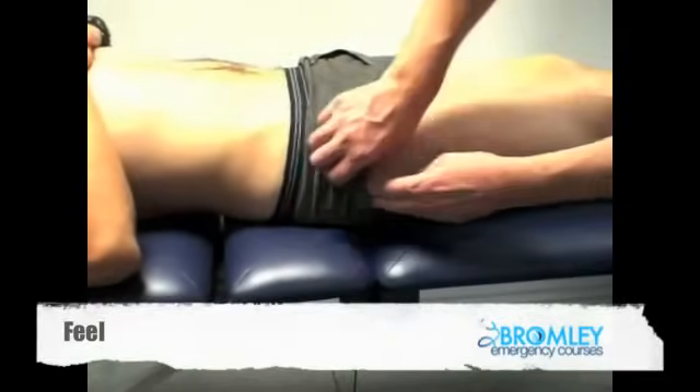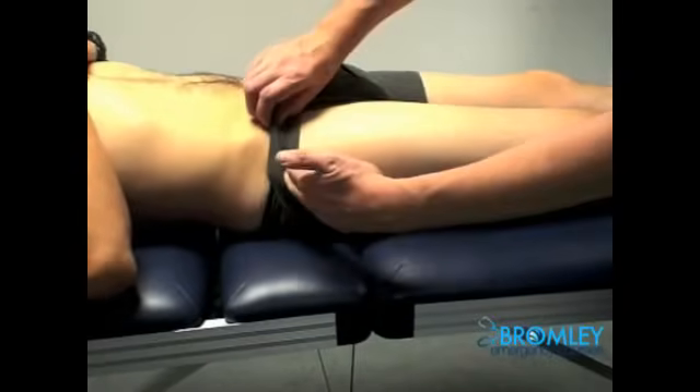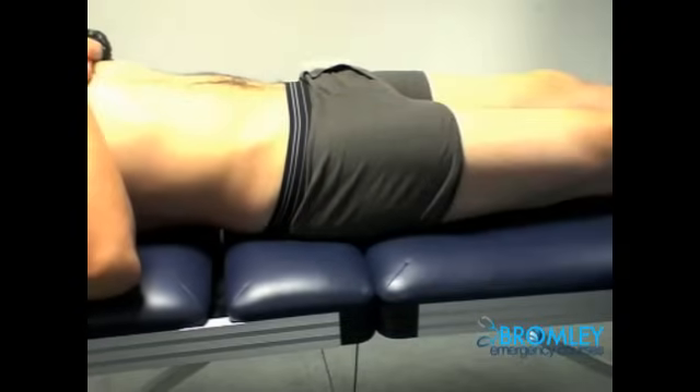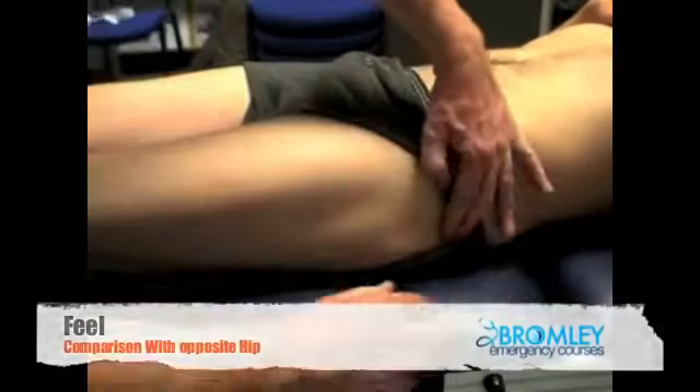The classic look-feel-move approach must be pursued; however, the feel component of a hip examination is limited due to the depth of the joint. It is important to palpate over the greater trochanter, as there may be evidence of trochanteric bursitis.